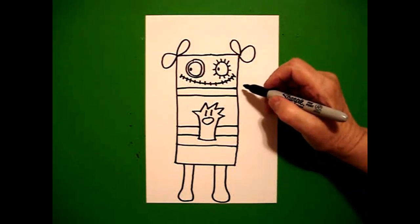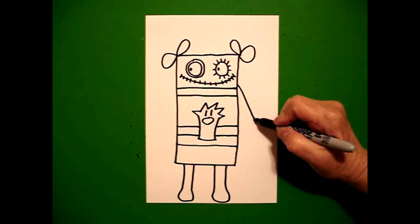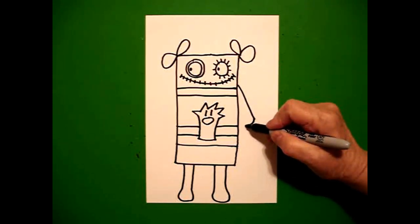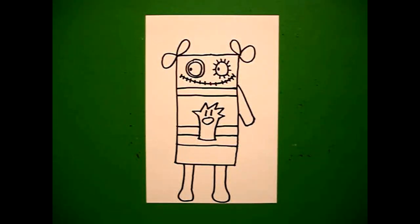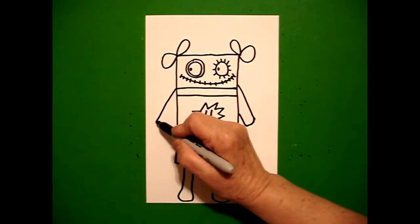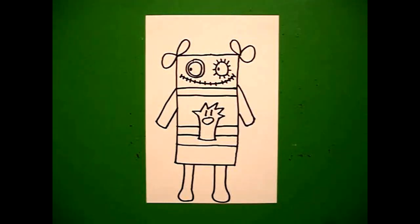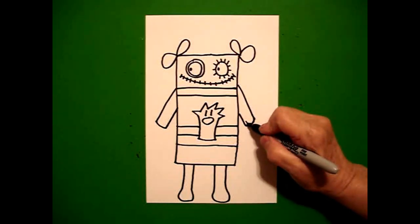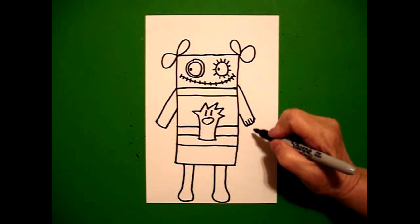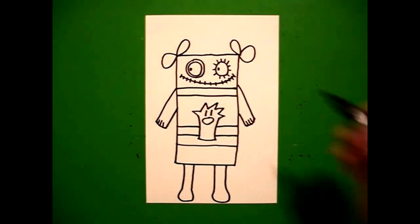I come all the way back up on the right side and I draw a straight line out, little curved line, straight line up, connect. On the right, come over to the left, little straight line out, little curved line, straight line up, connect. On the ends, I'm going to put one, two, three — one, two, three straight lines. If you can add more, that's fine.